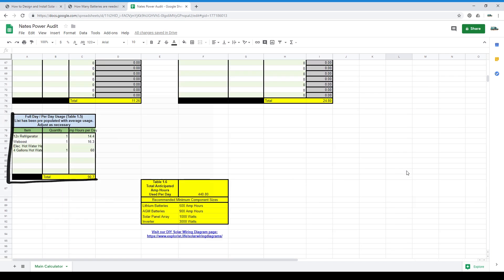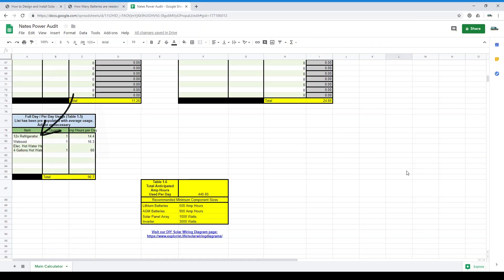Table 1.5 — full day or per-day usage. Table 1.5 is for items that get used constantly. You'll have to take a constant measurement of your items over the course of 24 hours. This is good for things that cycle off and on like a refrigerator — the pre-populated refrigerator option is based on a top-loading ARB 50-quart 12-volt refrigerator. If you have the means to measure the power usage, like a shunt or a kilowatt meter, go for it. If not, just roll with what's been pre-populated and that should get you in the general ballpark.